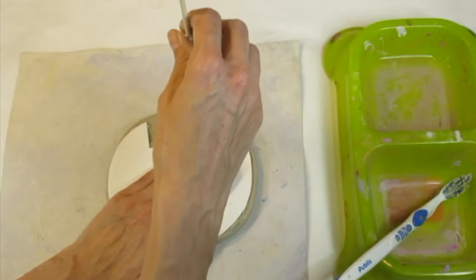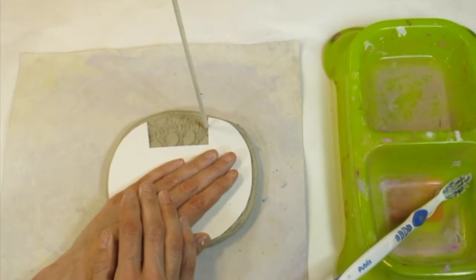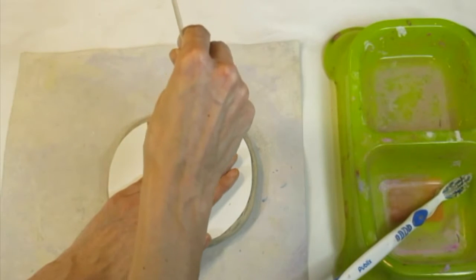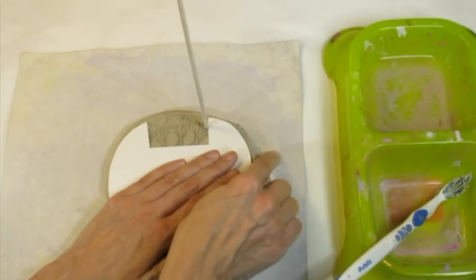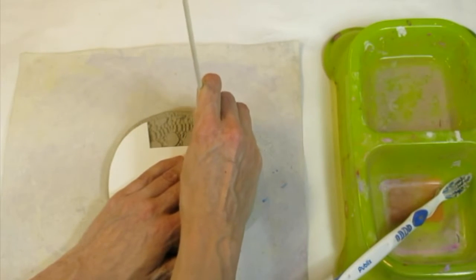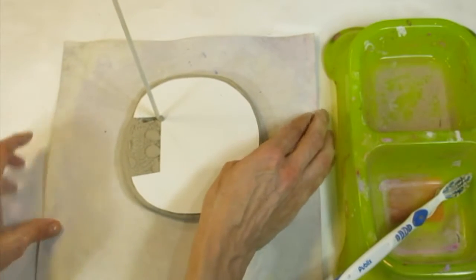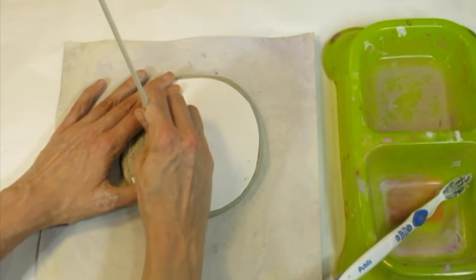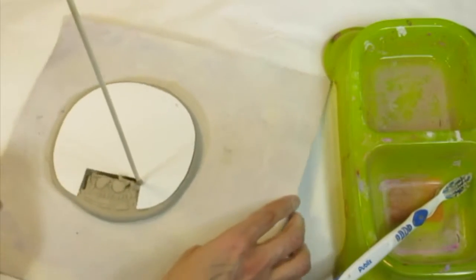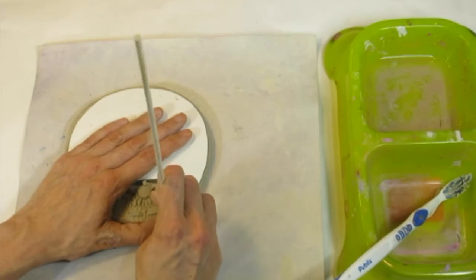Your stick should be able to stand up tall like a soldier — make sure it's standing up like a vertical line. When you feel it's standing up tall and you've hit the bottom of your mat, you can trace by dragging your stick towards you. I'm going to rotate my mat and drag my stick towards me. It is always easier if you drag your stick towards you.